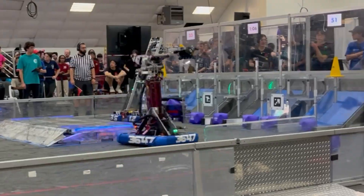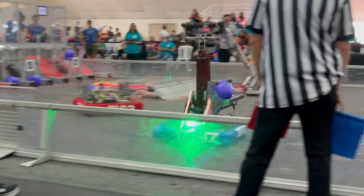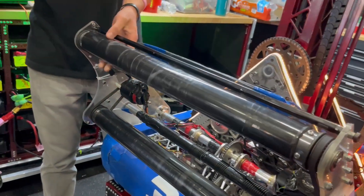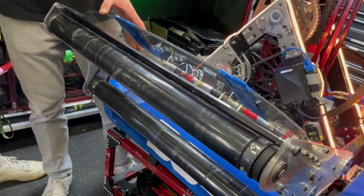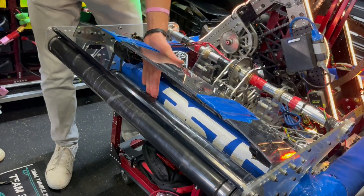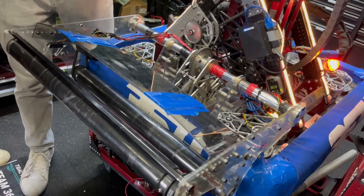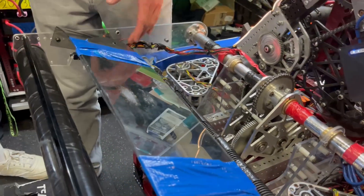So Eric, take us through this awesome cube shooter. So after Idaho last year, we decided to add this cube shooter in order to get a lot more cycles out of our match. We added this cube shooter which lets us pick up cubes off the ground, reducing our cycle time dramatically. It just intakes through these two rollers, picks it up, and then we can shoot the cubes up to the floor, the second level, or the upper level of the grid. That just helps us dramatically with our cube cycles.